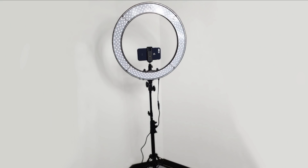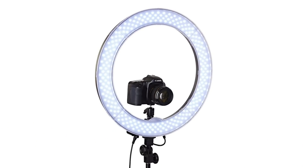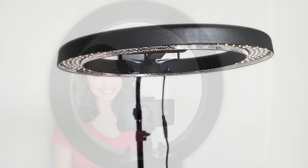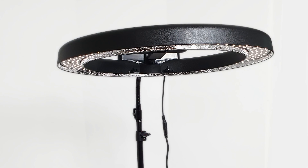You are now ready to start using the light with either a cell phone or a standard digital camera using the included tripod mount. This ring light is great for photo studio style photography, vlogging, beauty videos and so much more and can be adjusted and tilted to your needs.